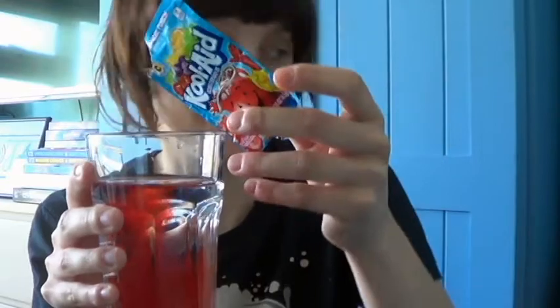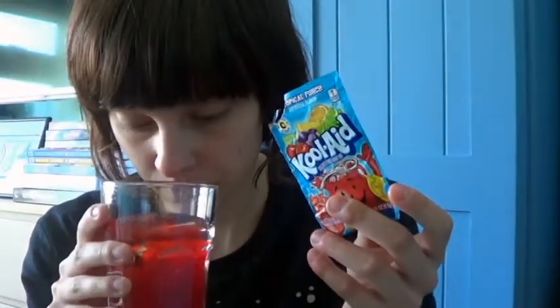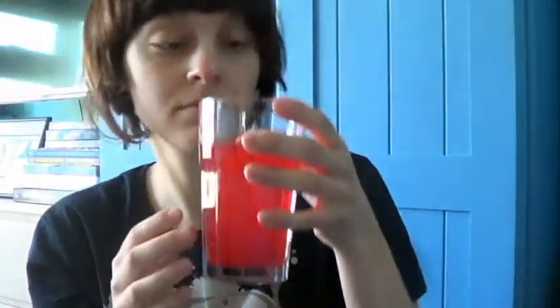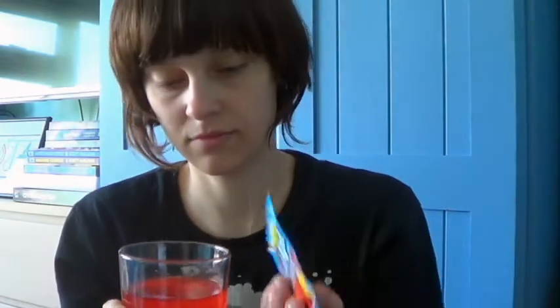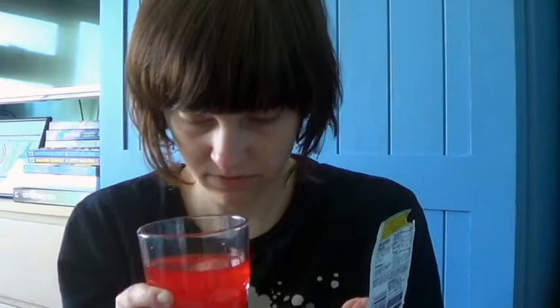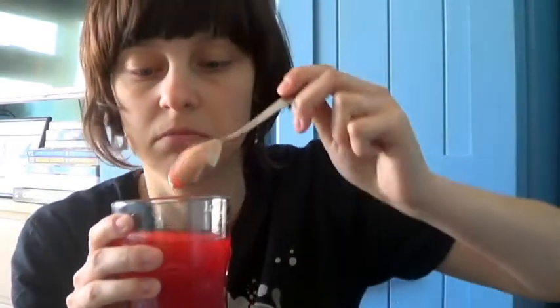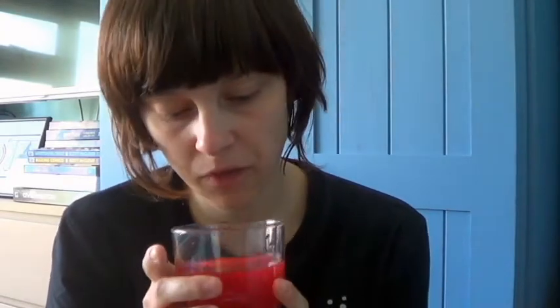Because I rubbed up the package, I can't tell how much to put in. Oh my god — how much do I put in? Why is it black? I think I need to stir it. Yeah, there's a lot at the bottom. That is so red!